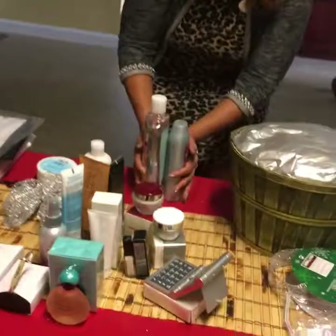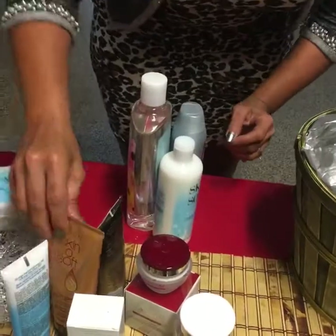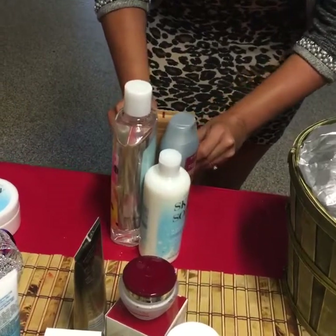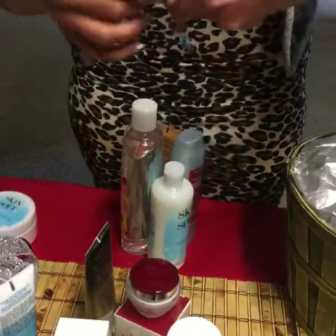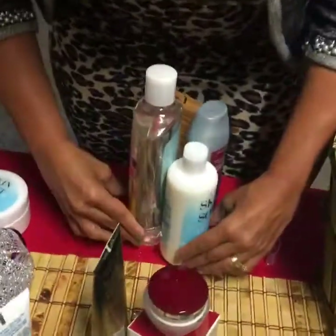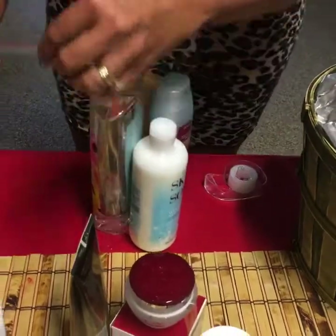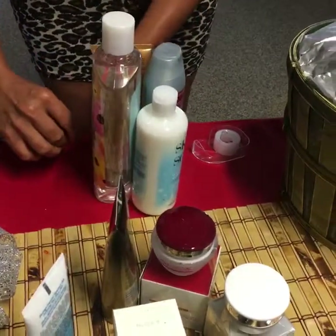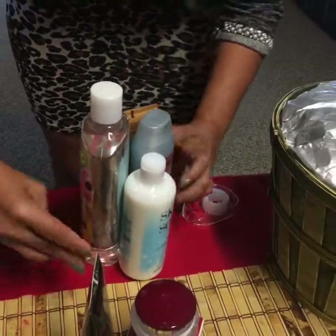I'm going to start here and build up my basket so that the tallest product is in the middle. Let me know if there's any other questions. I'm going to start taping — you use the clear tape. Some of you use the thick packing tape. It's up to you. Just make sure that the tape is not all over the products.